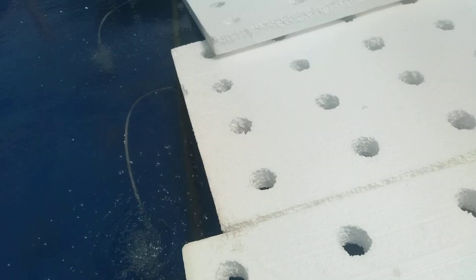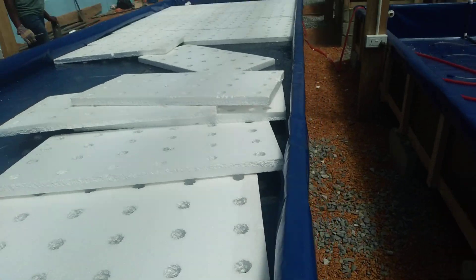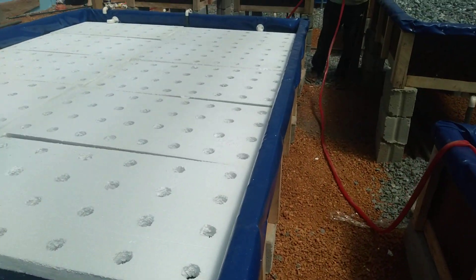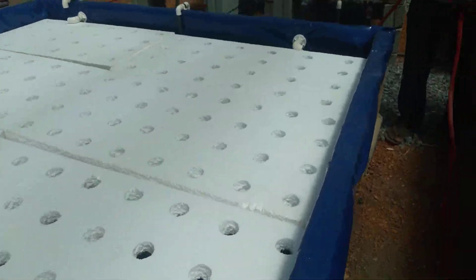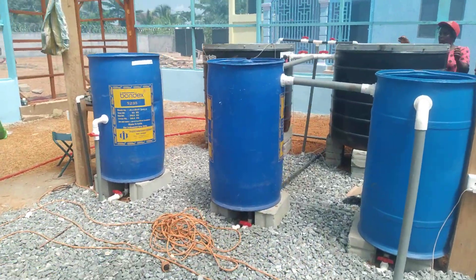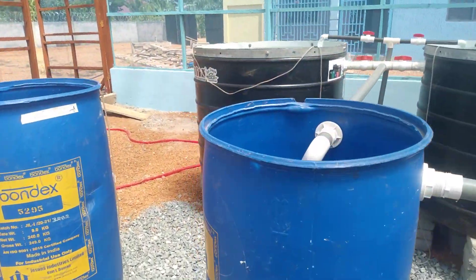This is for the roots of the plant to dissolve oxygen. The pump at the till end is also returning water back into the fish tank.